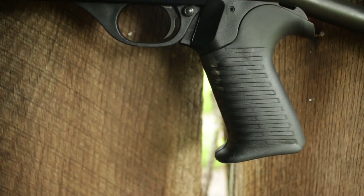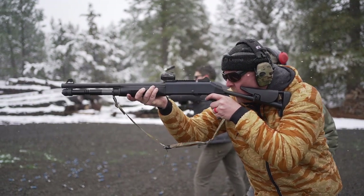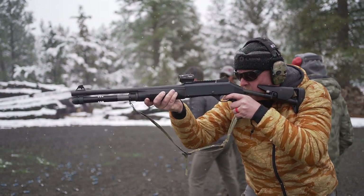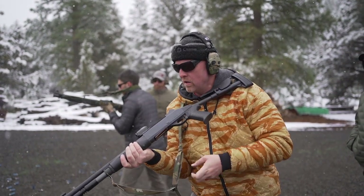Ergonomics are fantastic. The overmolded grip is big and solid — it's perfect for handling heavier loads. And while I'm on it, I do think for a combat shotgun you need to go with a pistol-style grip, but that's just me.